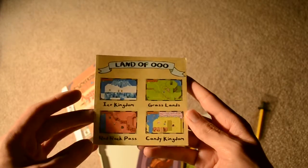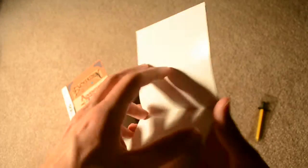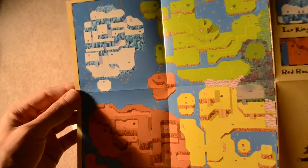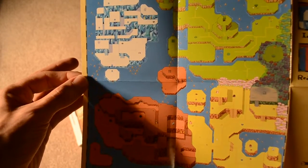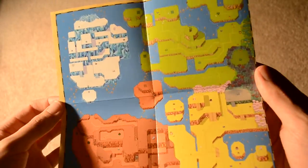And then we've got the Land of Ooo — Ice Kingdom, Grasslands, Red Rock Pass, Candy Kingdom. This folds out into a six-panel map. In my opinion, it's very similar to Super Mario World or Link to the Past, with different quadrants. So it folds up into a nice handy little map.